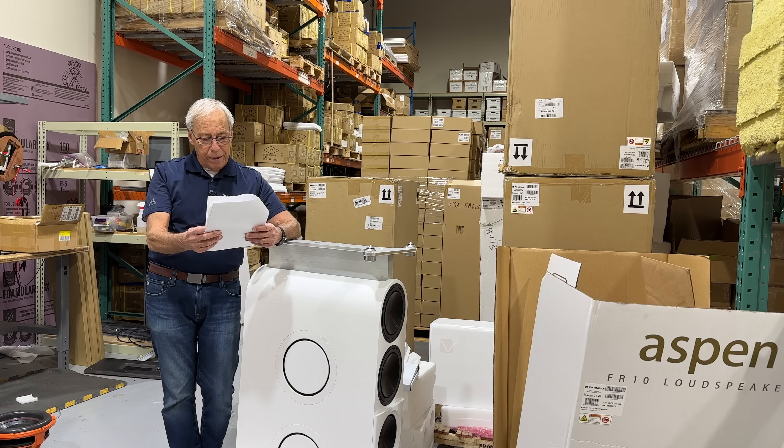Alex writes to me and he says, I have a power amp and now I need a preamp. How do you match a preamp to an amp? If I understand correctly, it's not that simple. What parameters should I take into account to make the right choice? I'm pretty sure you've covered this topic in the past, but it would be great if you could talk about it once again.